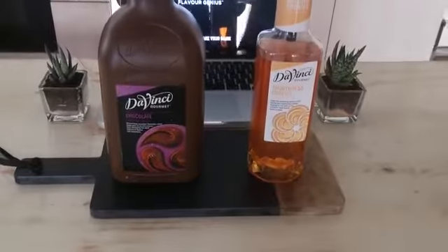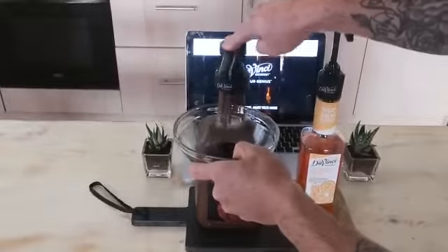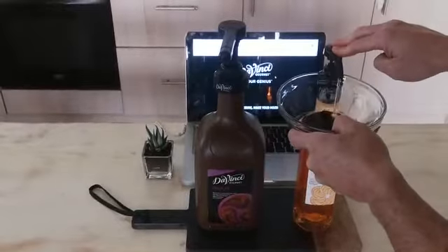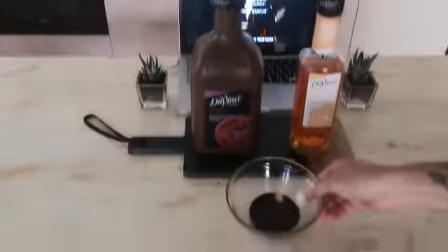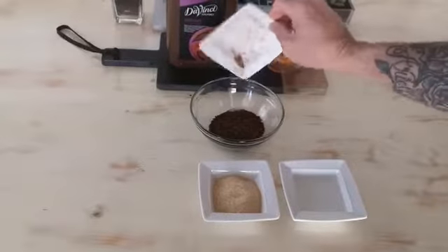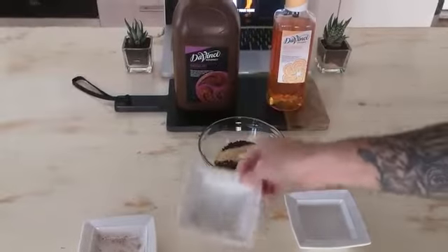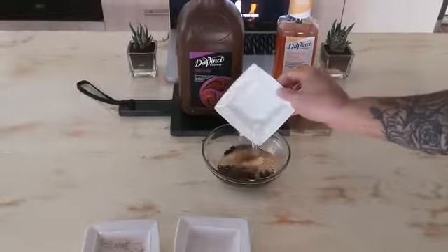So what you're going to need is a mixing bowl, and in that mixing bowl put 15 mils of chocolate sauce, 10 mils of shortbread cookies, then we're going to add 2 tablespoons of coffee, 2 tablespoons of sugar, and 2 tablespoons of water.